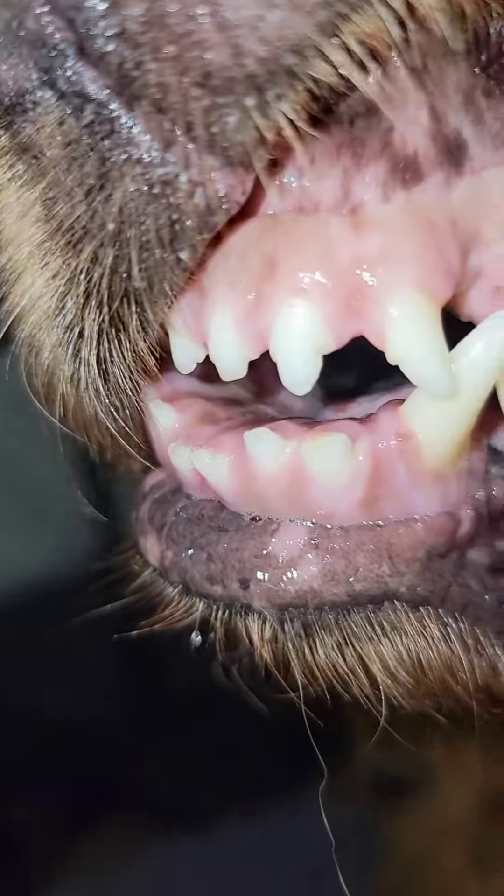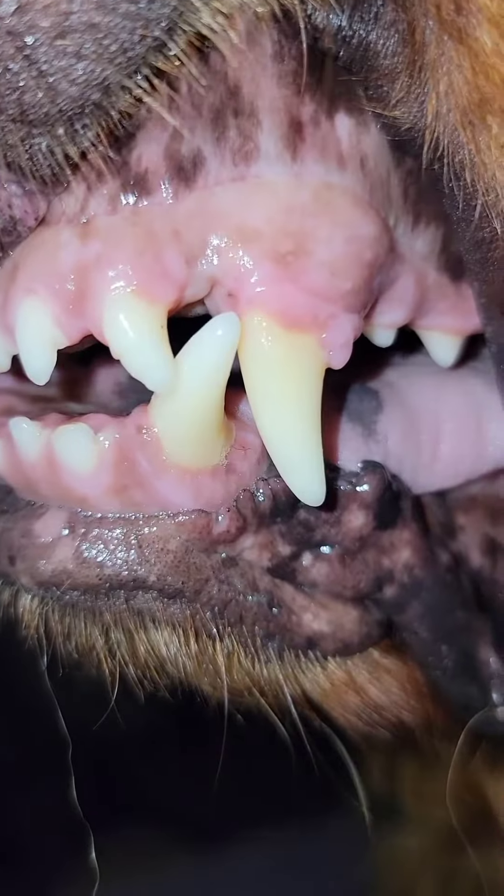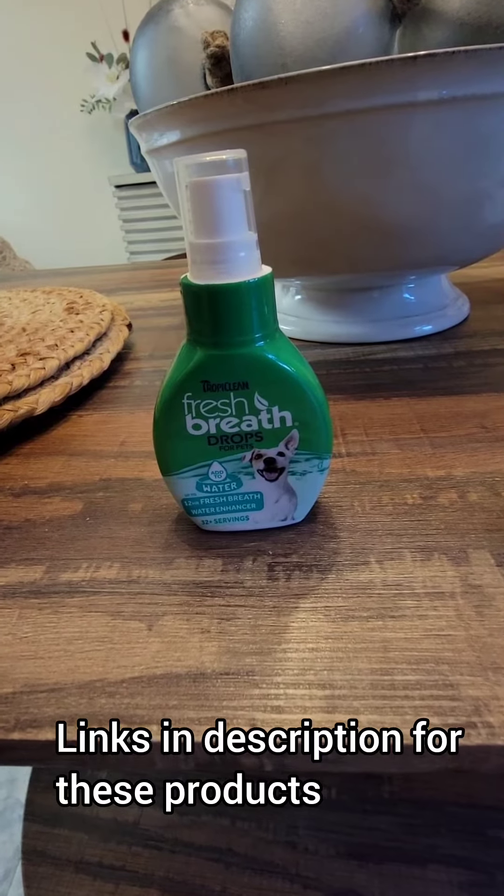This is good. If you want your dog's teeth to look pearly white like this, then add two drops of this to your dog's water.